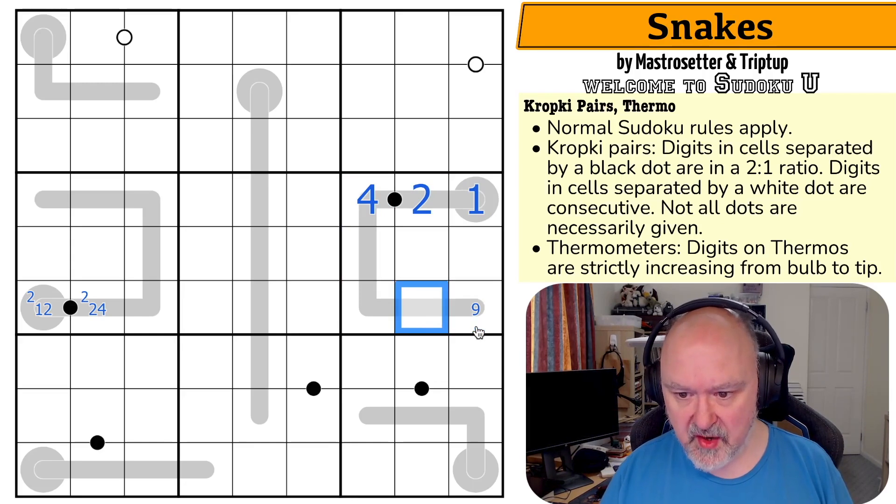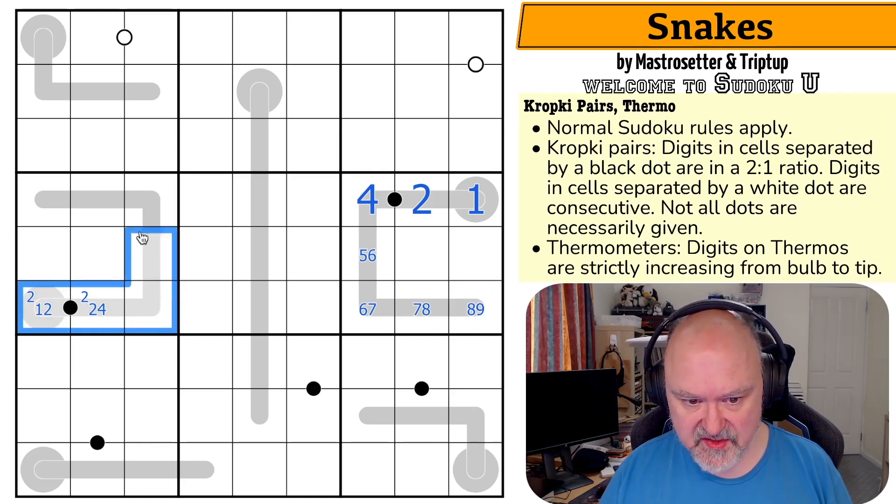So this is maximum nine, maximum eight, maximum seven, maximum six. So five-six, six-seven, seven-eight, eight-nine — that's all forced.